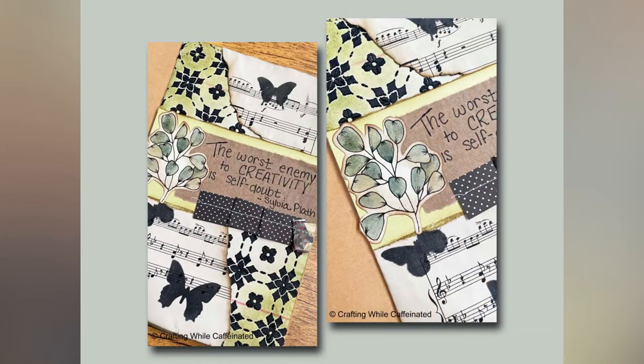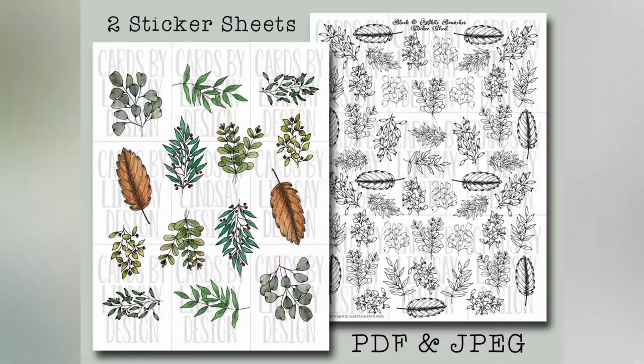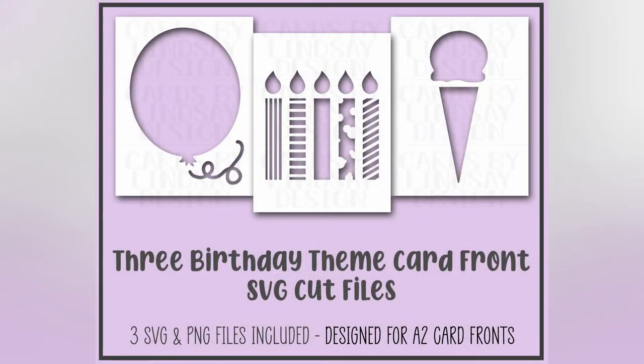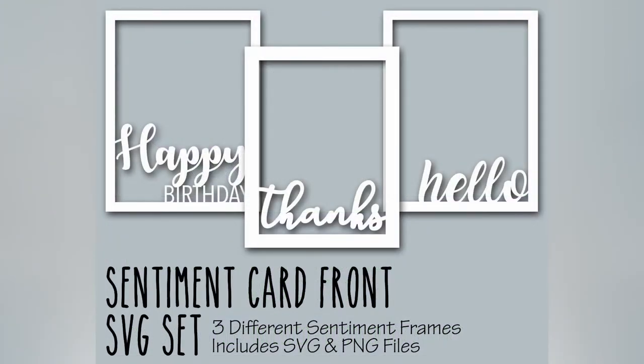Before I get into the video, I want to tell you that I did upload a new sticker sheet over on Etsy — it is the Branches sticker sheet. You might have seen the short journaling video I posted here on YouTube that coordinates with that new sticker sheet. It also comes with all the images in PNG format, so you can use them as digital stamps as well. In this video, I will also be using some SVG cut files that are available in my Etsy shop. Let's get started.